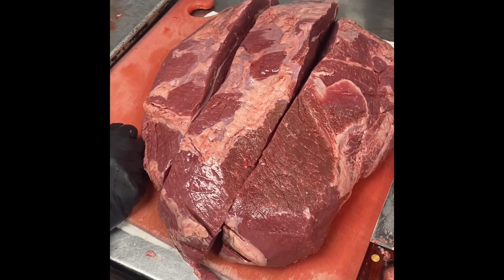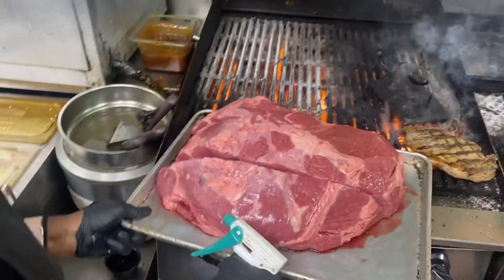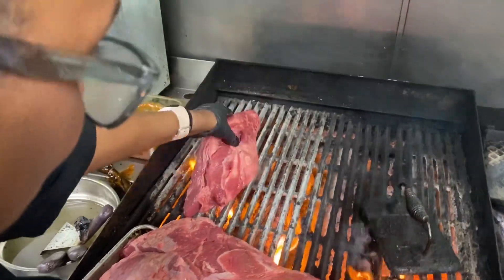We're gonna oil them up, throw them on the grill, and we'll show that in the next part of the video. Next step is to take the top round, spritz it lightly with oil — the same oil we use for our steaks — then put that whole six-pound piece on the fire.